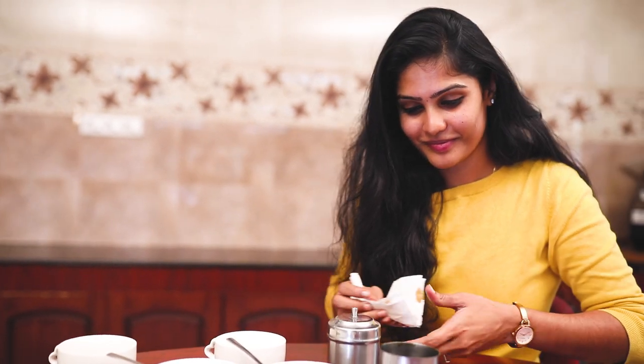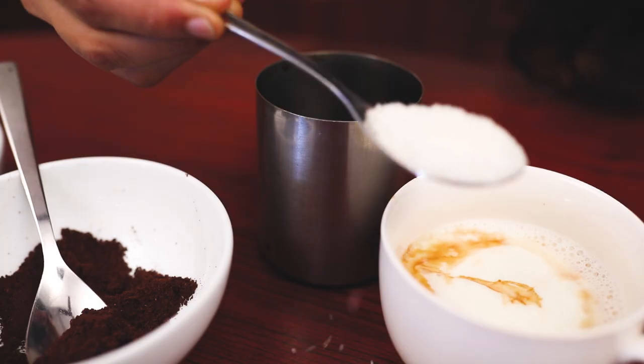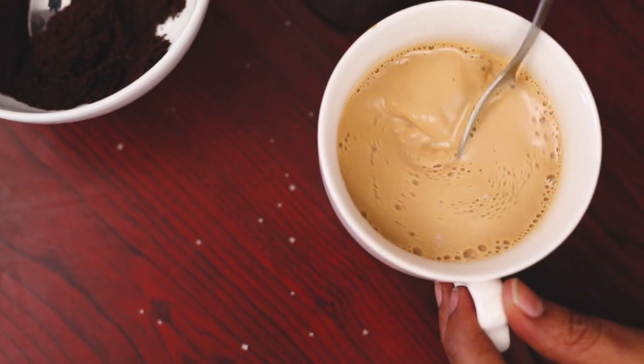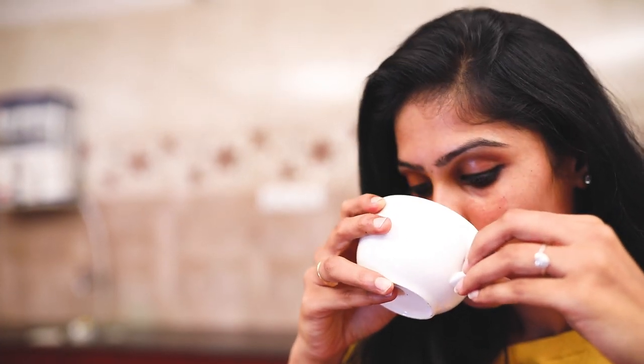We are ready to add the coffee. The coffee is ready to be served. It's very tasty.